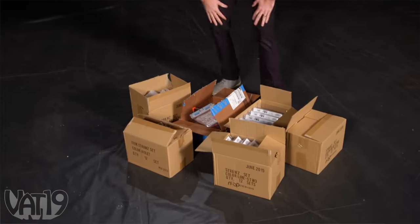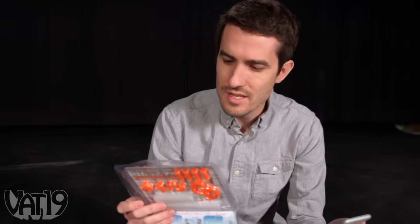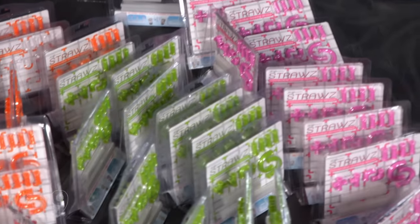There's over 60 packs of straws here, so we're gonna see how long of a straw we can build with all these. One of these straw packages has 24 straws in it — 24 times 60 packages is 1,440 straws. I think this thing is gonna be huge.